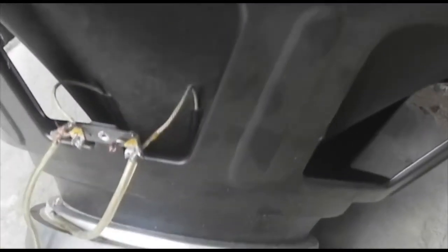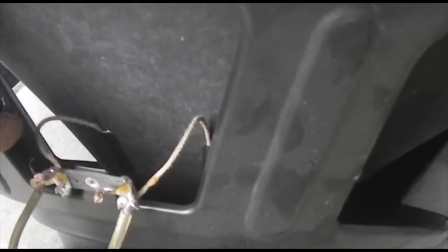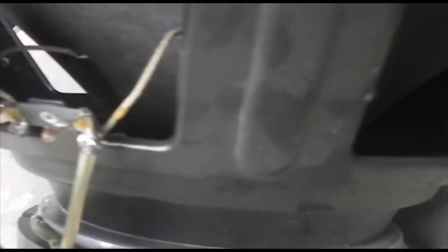Yes my people. Most of these powered boxes are giving problems. Most of the time it's the speaker giving problem, because the amplifier is stronger than the speaker, so most of the time the speaker burns out.